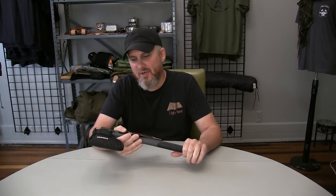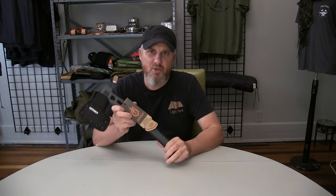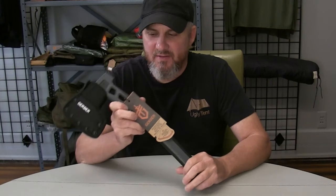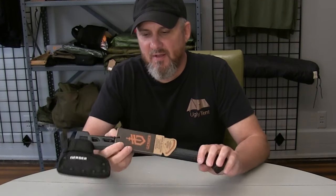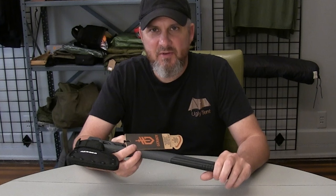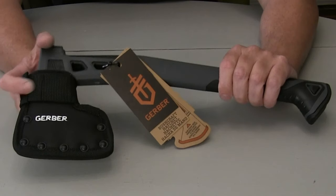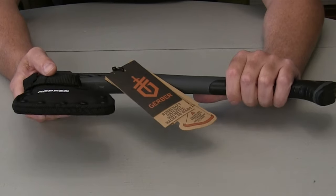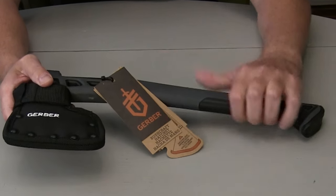Hey everybody, Kenny with Ugly Tint. I want to give you the first look — my first look — at this Gerber bushcraft hatchet. This is a fairly new product, definitely new to me. I really like the way it looked and I wanted to give it a good once-over and share it with you. On my Instagram, people were like, 'Yeah, that's really nice, looks like a really nice hatchet,' and I thought so too — it's really cool looking.